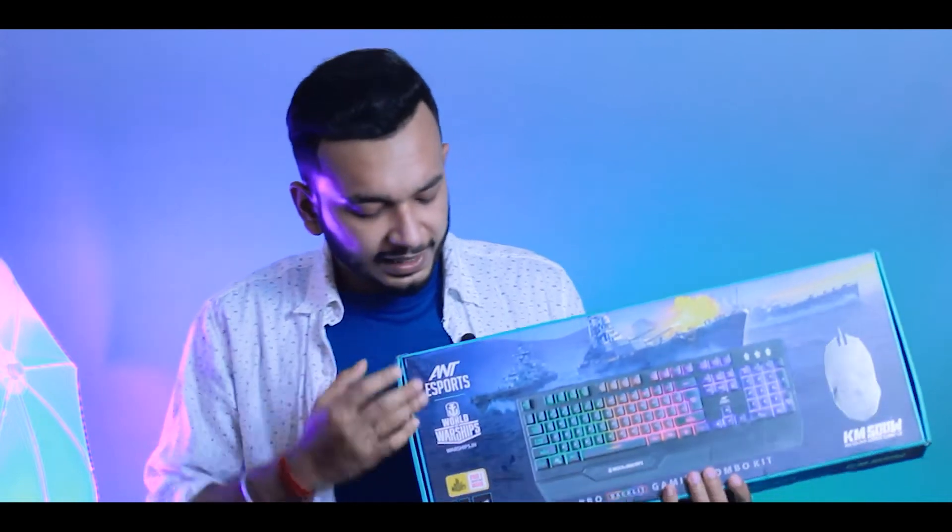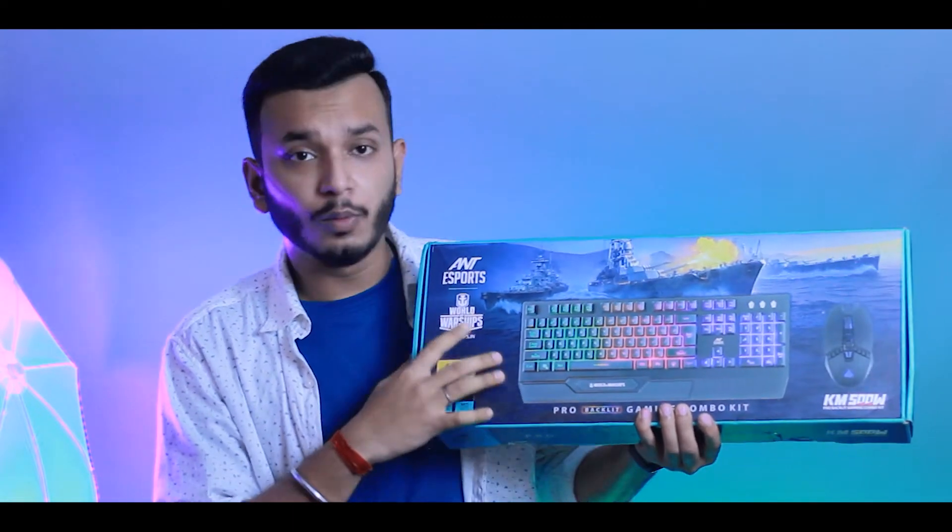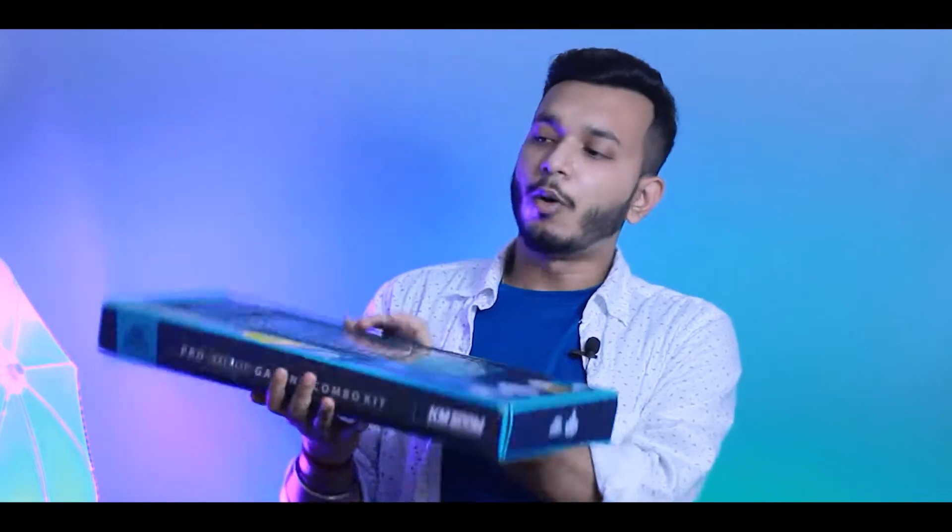And in this box, it comes from Ant Sports, World of Warships Edition, so we will unbox it.